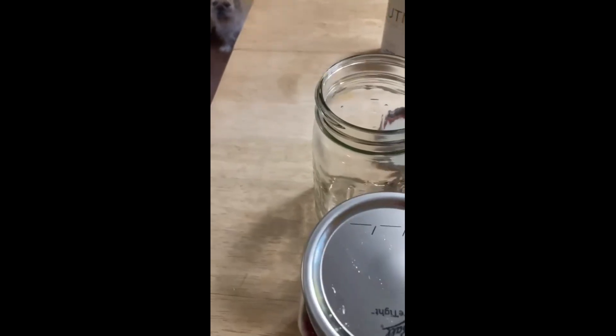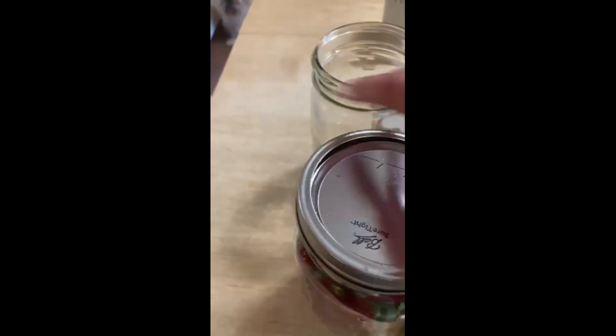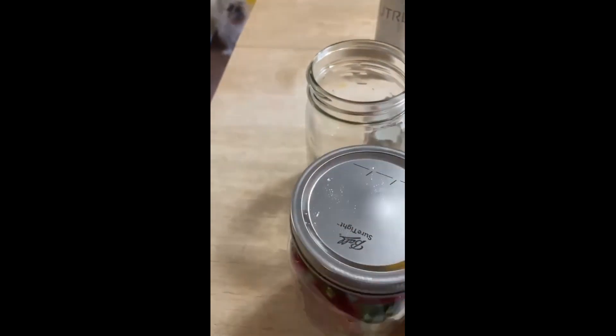That's about it for that one, and we just close up the jar. It doesn't have to be fully sealed or anything. I'm doing it with one hand. There you have it — pop that in the fridge and you have fresh strawberries.